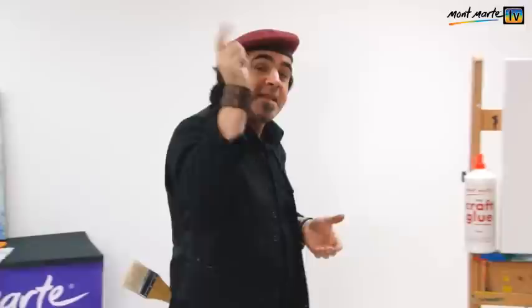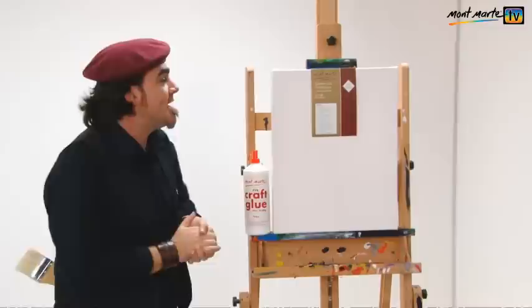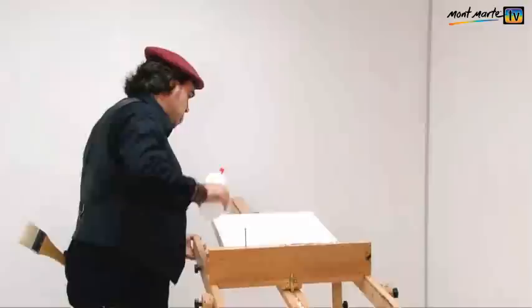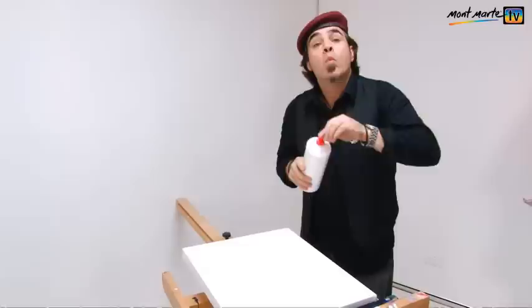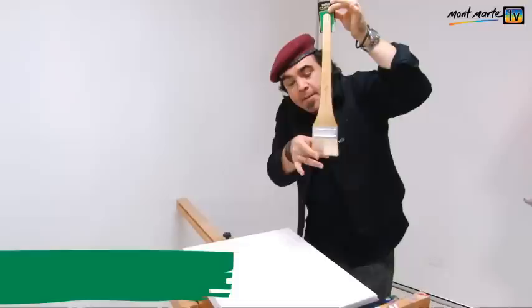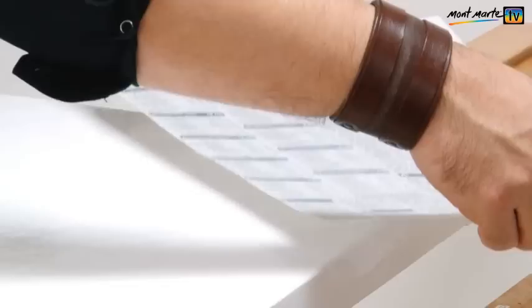Once we've cut out our paper we can apply it. The best type of adhesive to use for this job is Montmartre PVA craft glue. The support I'm using is a 40 by 50 double thick canvas, which is fantastic because the frame is quite robust and it'll be less inclined to warp as the glue dries. So let's get this glue on. It is best to apply the glue when the canvas is flat. Once we have our glue on we can spread it out with a large handle gesso brush — the fibres are fairly stiff so you can smooth it out nice and evenly.